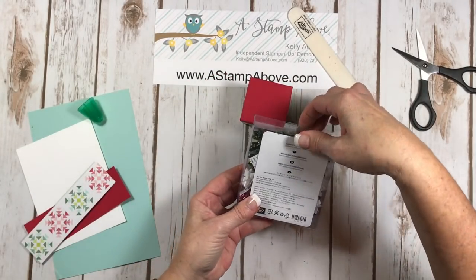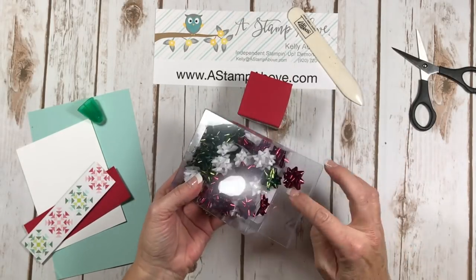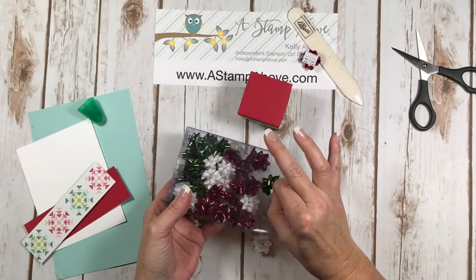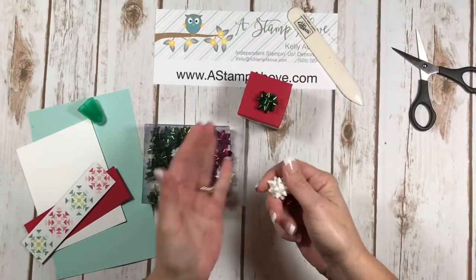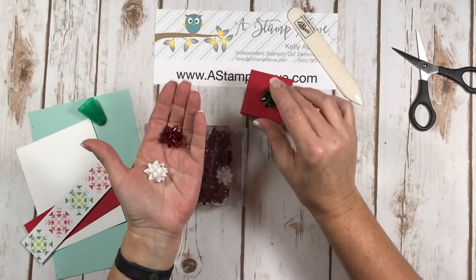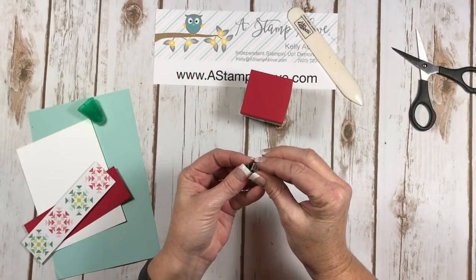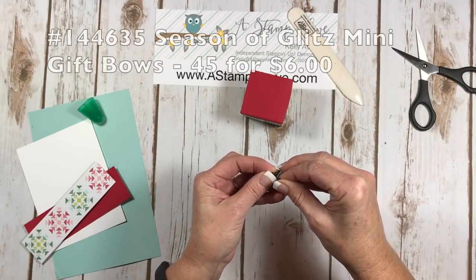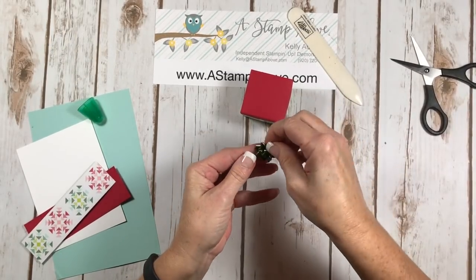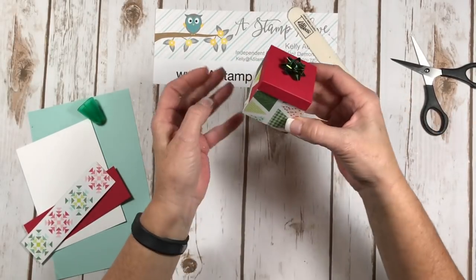Now let me show you these little cutie patooties — these are our Season of Glitz mini bows. You get 45 of these in a pack. I think I'm going to use a green one on this. Look at how cute they are! They're perfect for these types of projects and they're less than $10 for all of those. I'm just going to peel that backing off and put that right on top of my present. Super cute!